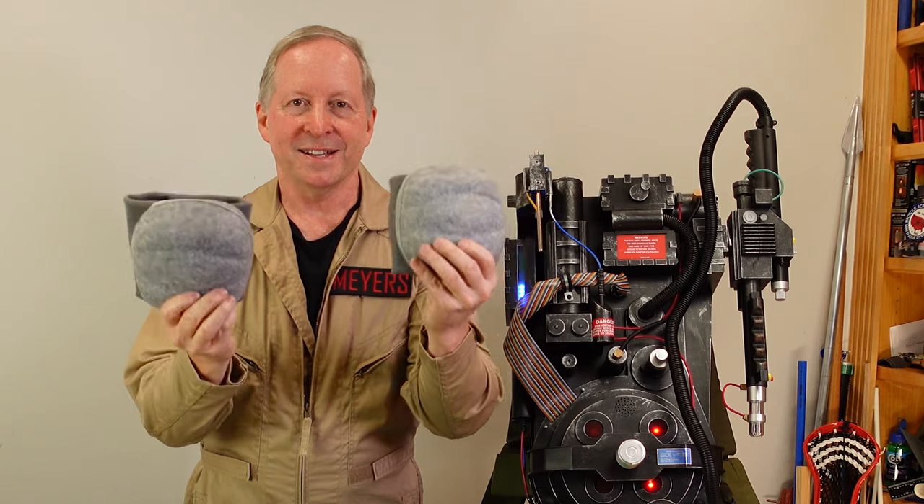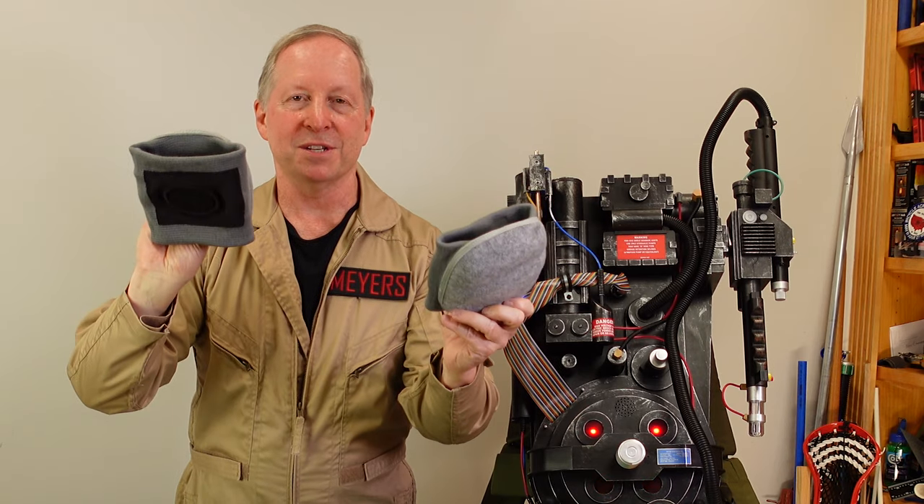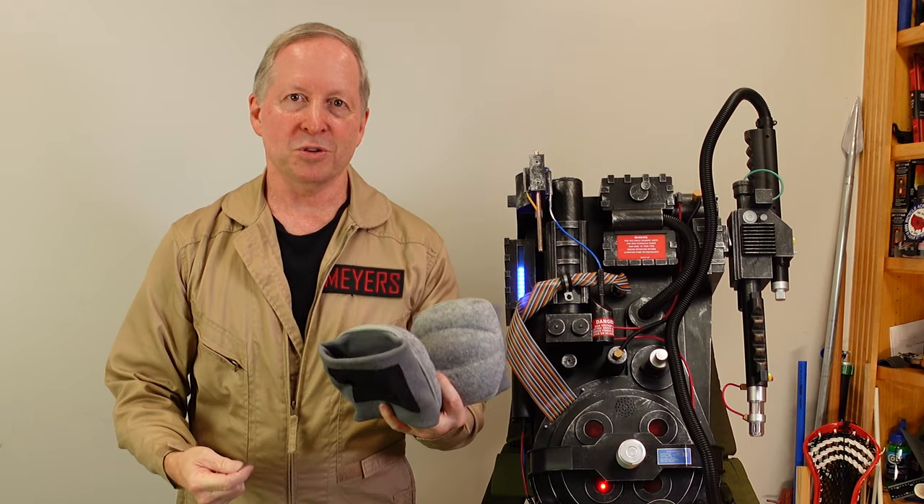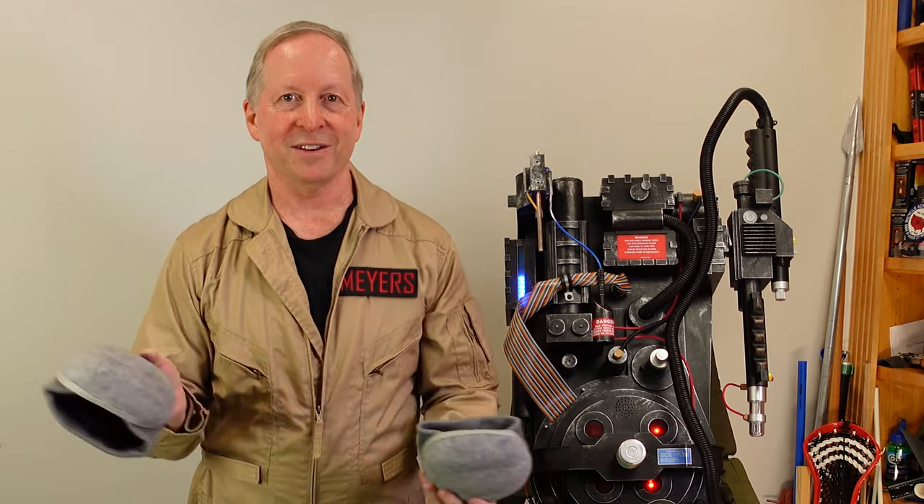Today's project is these knee pads — converting them into the elbow pads, including the black square on the back. So let's go to a top-down shot and get into all the details.